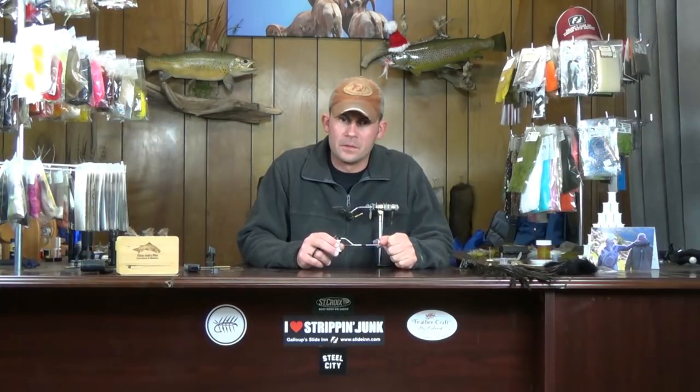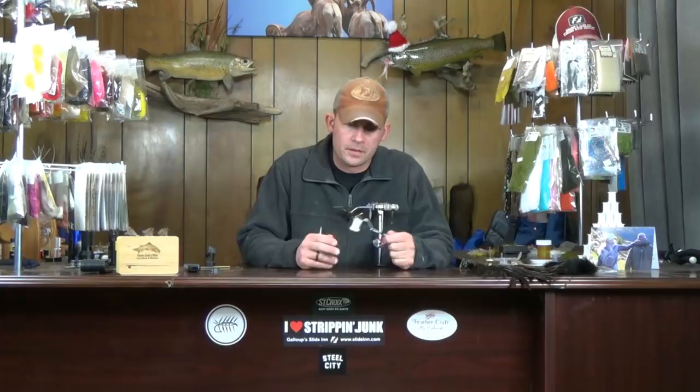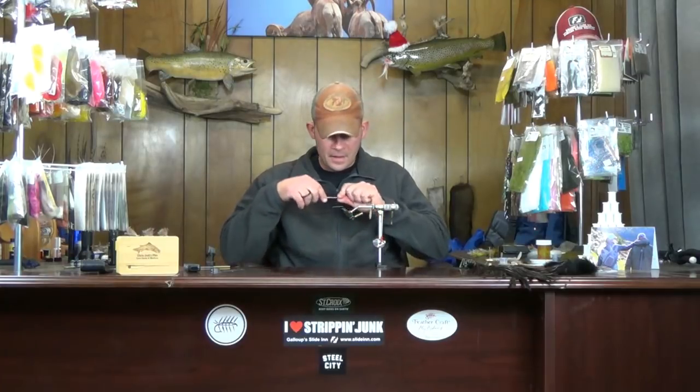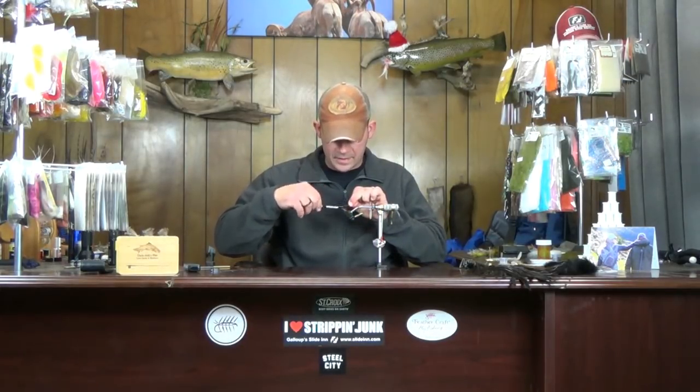This week we're going to tie Gallop's Craw, a crayfish imitation. This is one of the better, more realistic looking crayfish patterns out there. Some use hen saddle for the pinchers and epoxy the back — they look great but don't fish well. This one looks good and fishes well. We're going to get started on this using a Daiichi 710 size 4 hook.